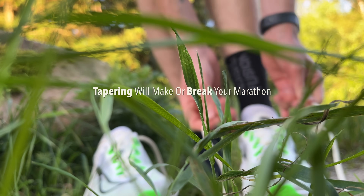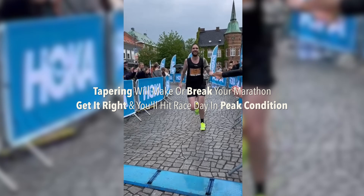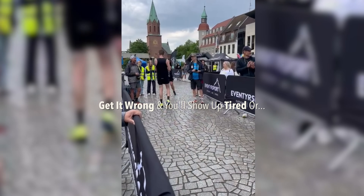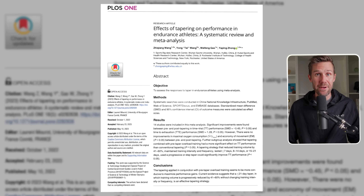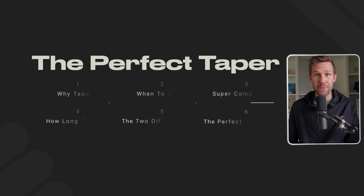Tapering will make or break your marathon. Get it right and you'll hit race day in peak condition — fit, fresh and ready to PB. Get it wrong and you'll show up tired or under-trained. I'm a sports scientist, physiotherapist and former professional triathlete, and in this video I'll break down the science and the exact step-by-step plan for the perfect taper.